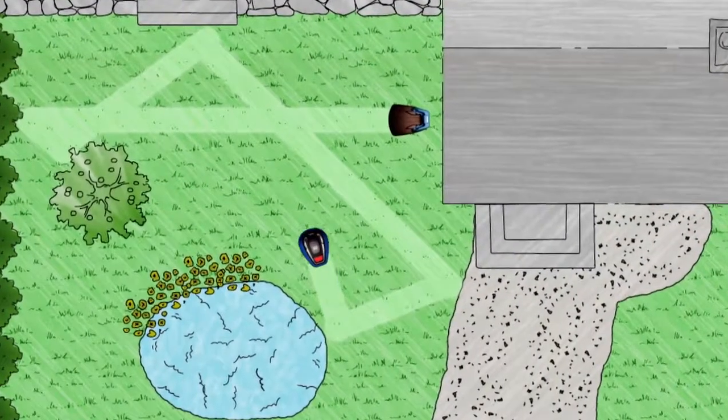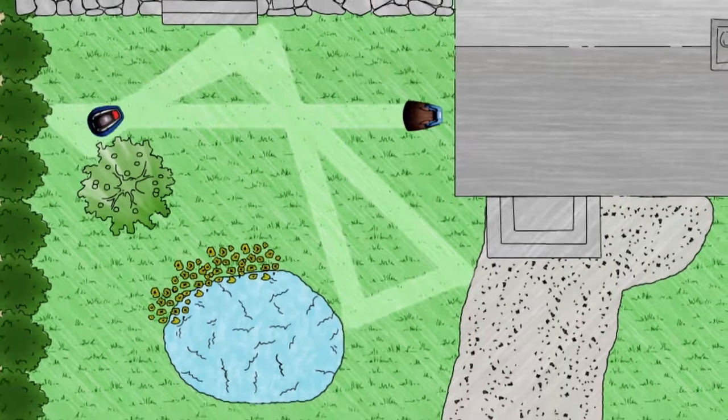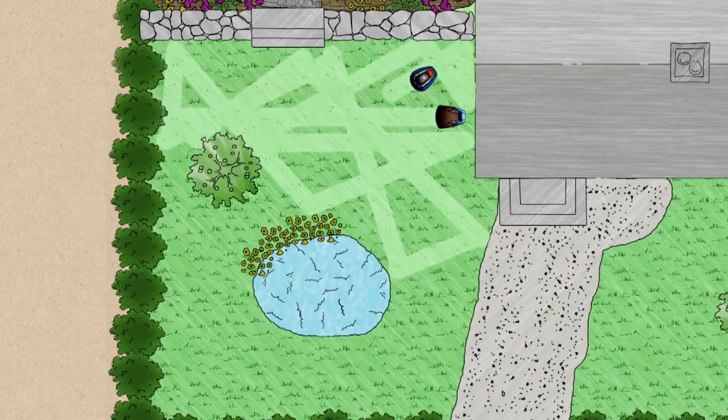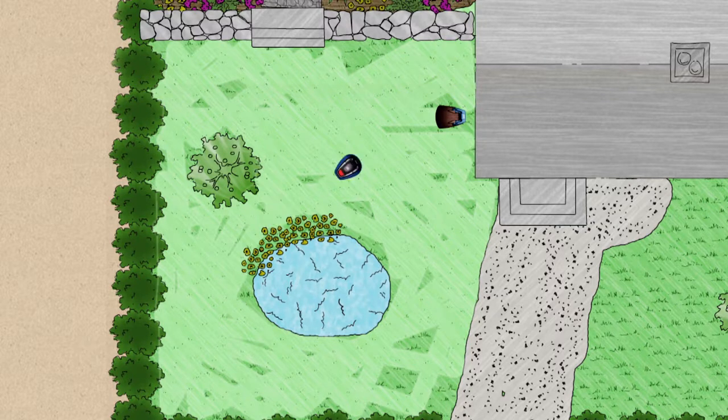A boundary wire defines the lawn area to be mowed, and a sensor in the Robotic Lawn Mower ensures that it remains within this area. It works by mowing the grass in a random pattern. Daily mowing and mulching guarantee a perfect lawn.